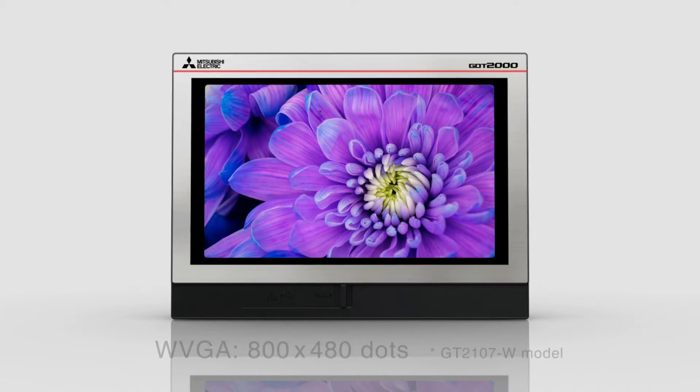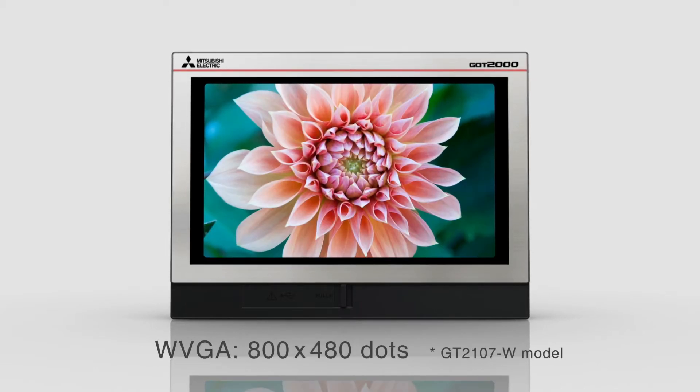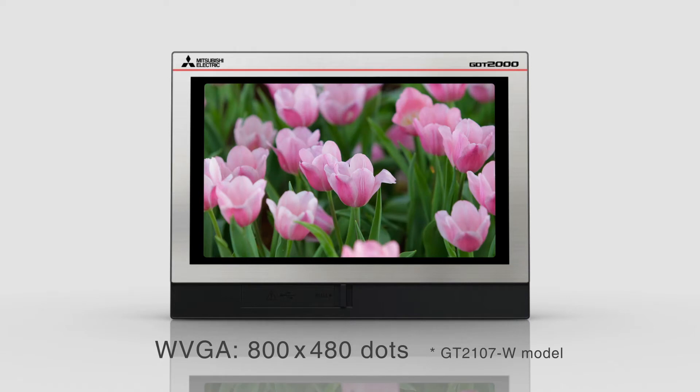The GT21 Wide Model features a WVGA display so that a large amount of information can be displayed in the small screen.